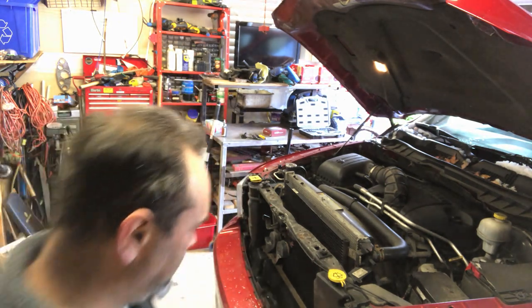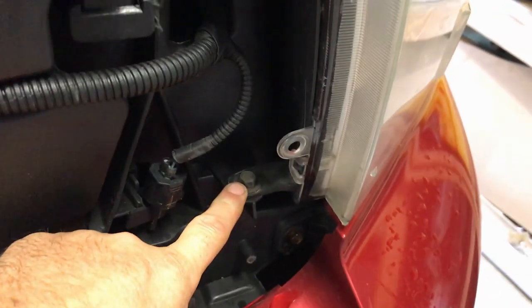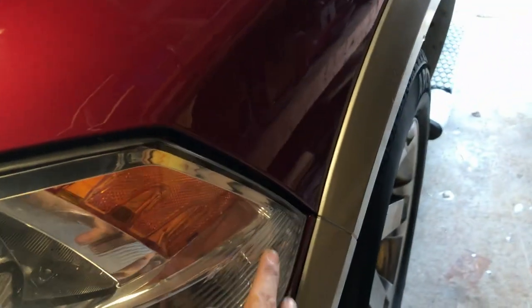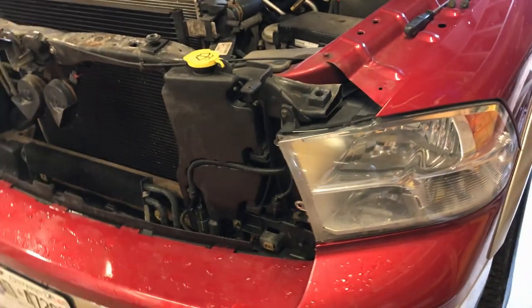Headlight removal: we have a 10mm bolt at the top and a 10mm bolt down there. When you get them off, don't lever it out sideways - it kind of pulls out straight. There's a push-in clip in the corner so be careful with that, and don't leave it resting against anything. It should come out by hand with just a bit of effort. Pretty simple, minimum tools required.